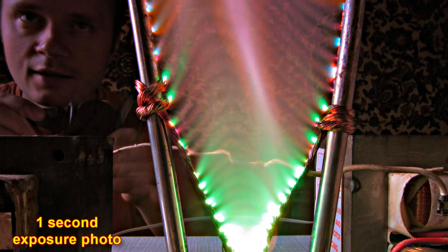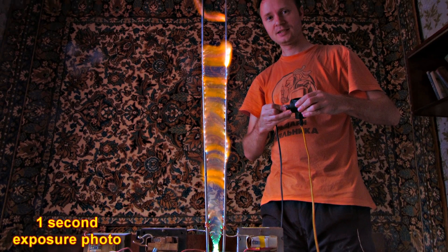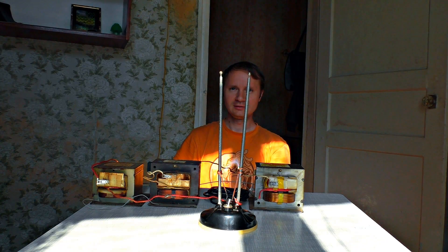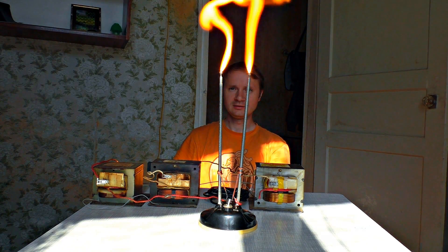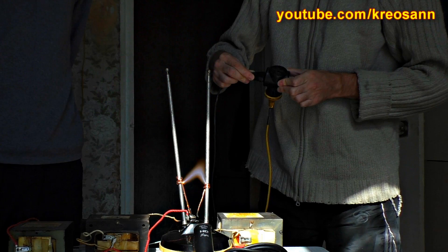The long exposure photo clearly shows us the steps — it seems to be going upwards. It tears at the top and the remains of the plasma disappear. The electricity breaks out at the shortest place, which is at the bottom, and the process starts from the very beginning.